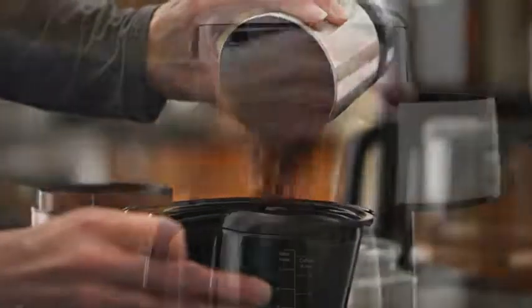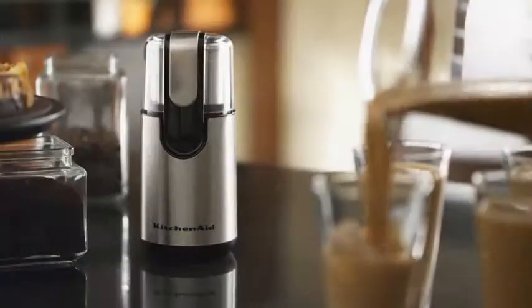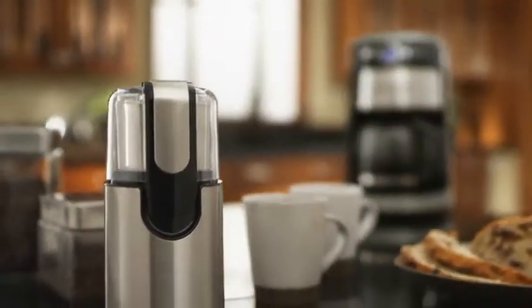It's how great coffee gets made. Premium performance, exceptional results. Legendary KitchenAid quality.